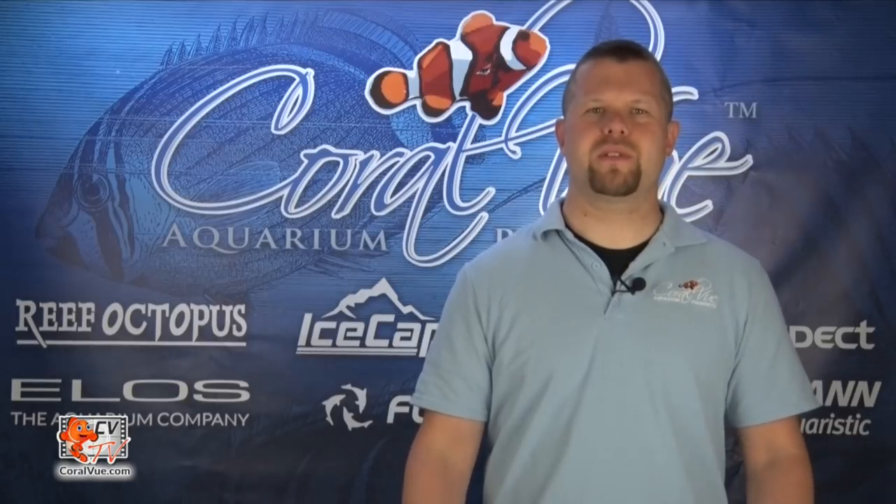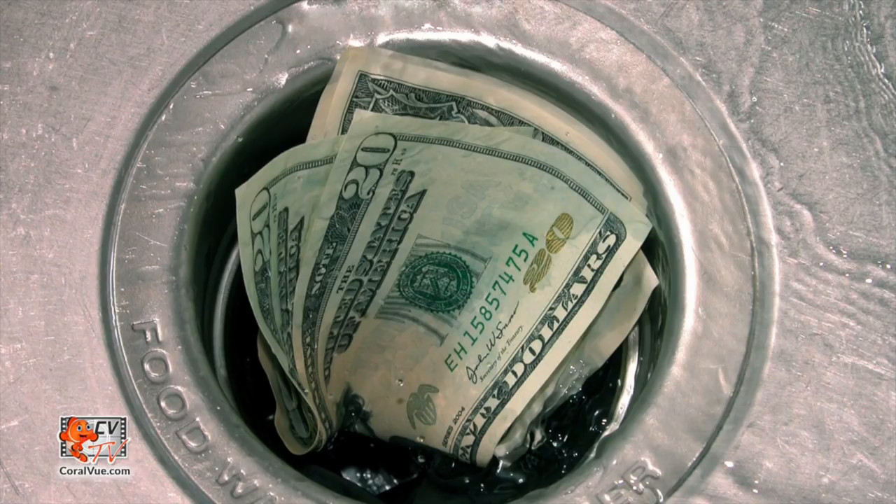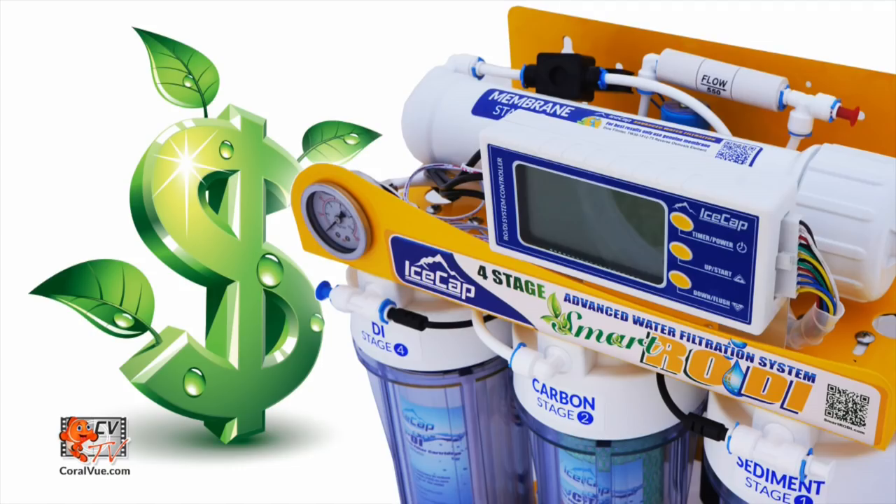Are you tired of watching mass amounts of waste water going down the drain and racking up those water bills? The IceCap RODI is built to provide super-efficient water production, fast and safe. Making pure water for your aquarium has never been so smart, until now.